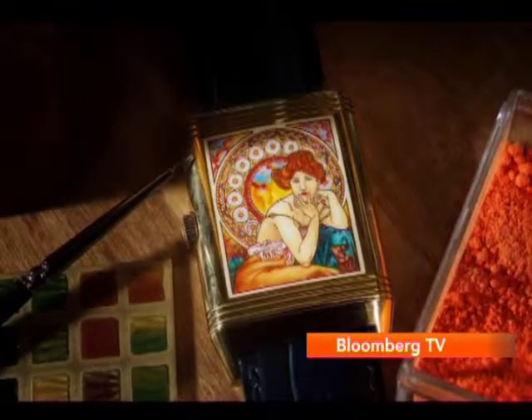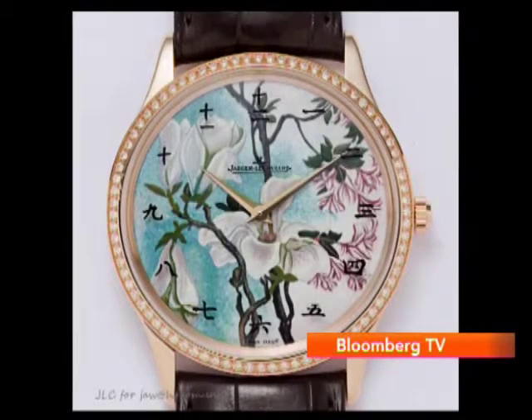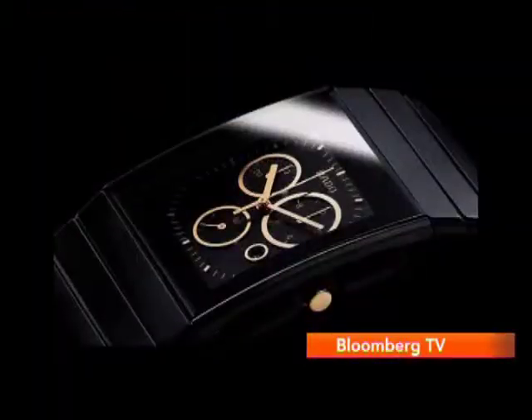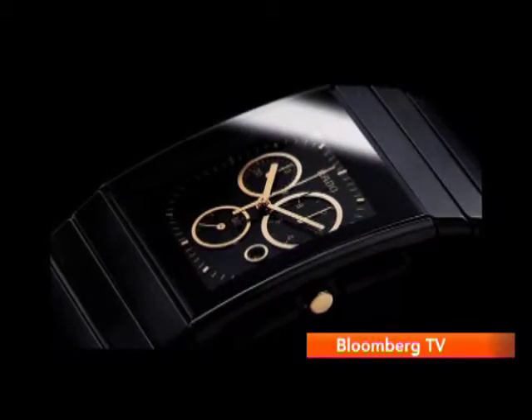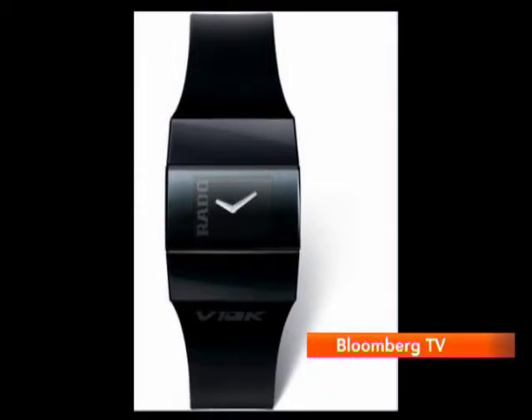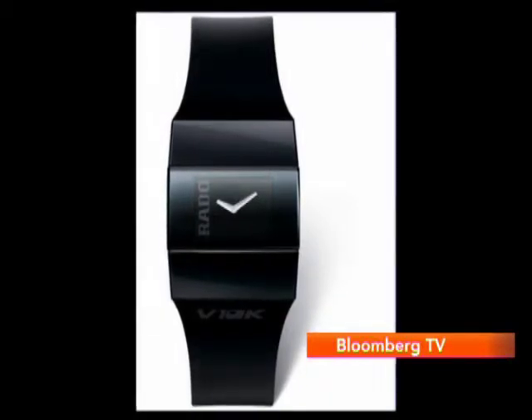Then you have miniature painting, which is extremely difficult, and there is a lot of Indian influence in this area — like Rajasthani miniature art used by brands like Jaeger-LeCoultre in the Reverso. You also have functionality. For example, Rado uses a lot of high-end ceramic and diamond which adds significant hardness in terms of material.